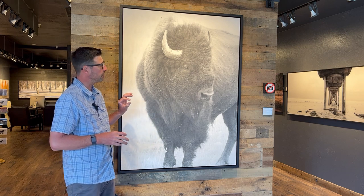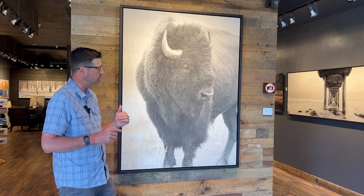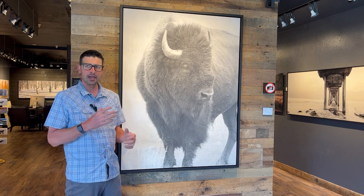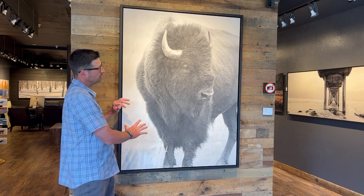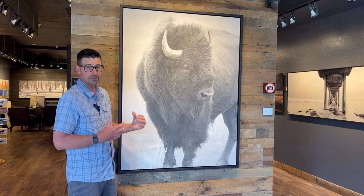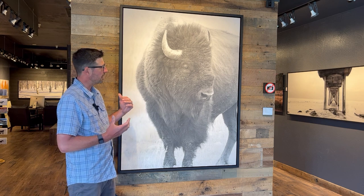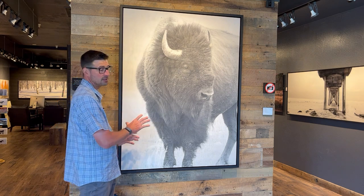What we did with this piece is finish it with our signature encaustic finish — it's beeswax and resin that's liquefied, heated up, and applied to the print in several layers. It's kind of a labor of love for me; this process takes a lot of time.